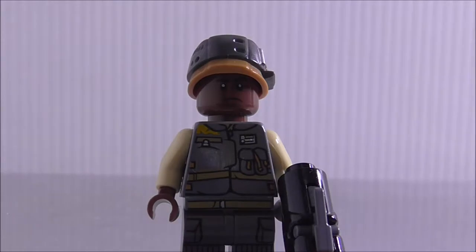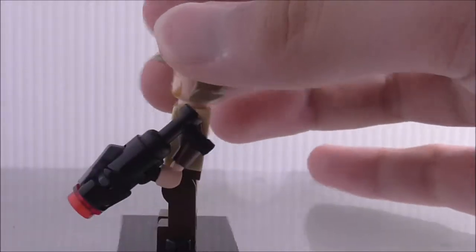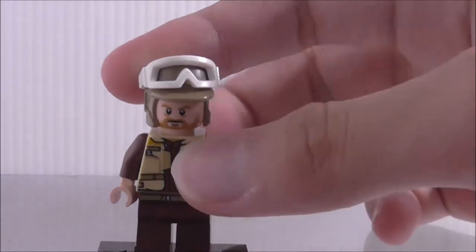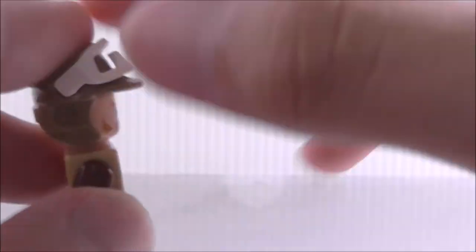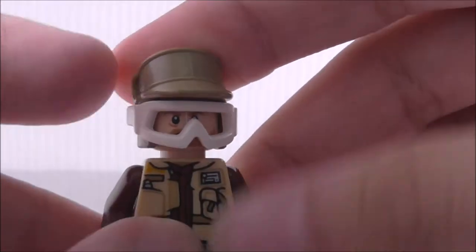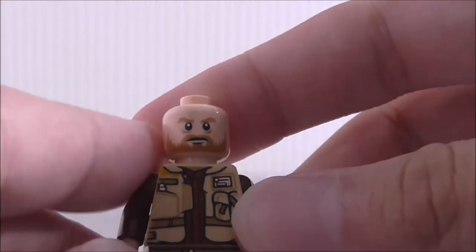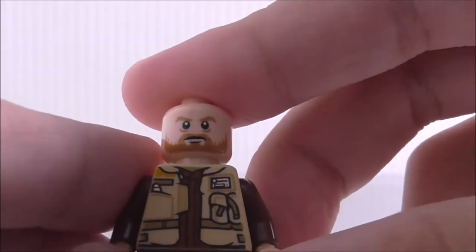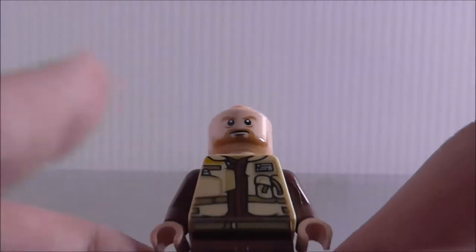This is the second rebel trooper, armed with a blaster with a stock. He has the half helmet with goggles, but putting the goggles on doesn't look great. His face looks very good — I don't think it's a very common face, so it's nice to get. The torso printing is a jacket with some straps, pretty much the same as the first rebel trooper.